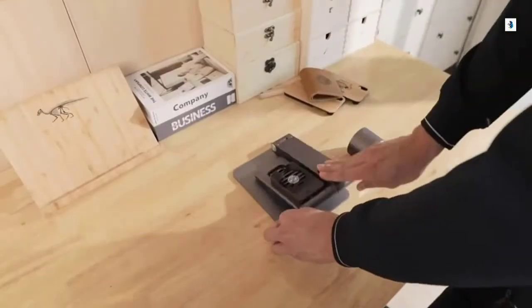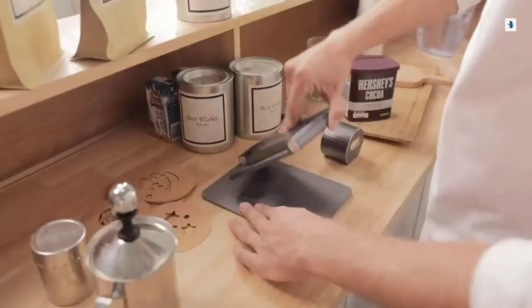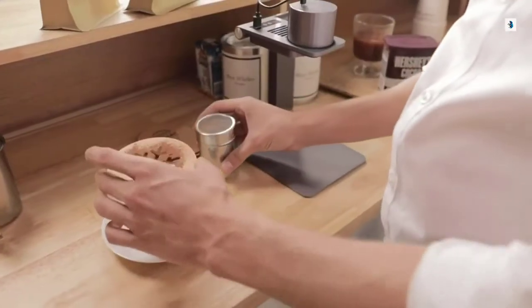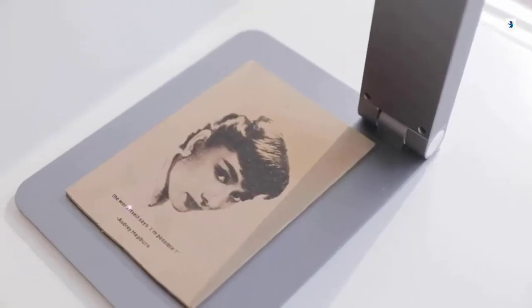Laserpecker is compact and portable. It can be lifted, folded and stored fast. You can take it anywhere. It's easy to get Laserpecker ready to work. Laser engraving is as simple as having a cup of coffee. Realize all your imaginations with Laserpecker.